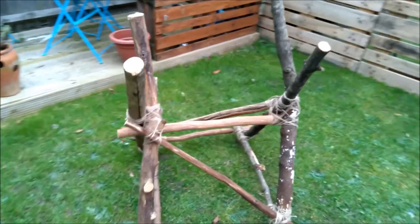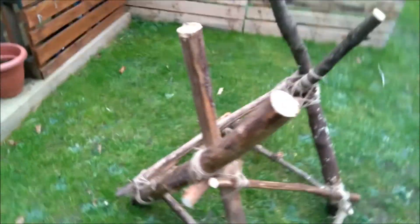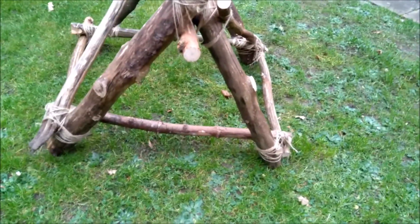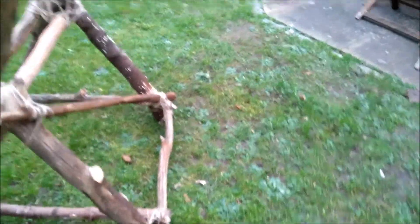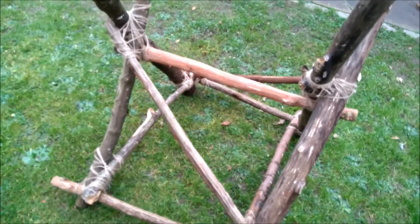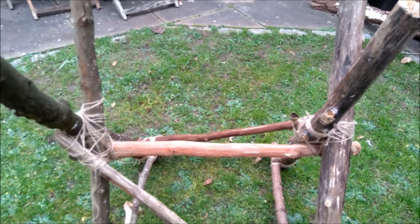Here is my sawhorse. Very simple structure. It has two bipods with supporting structure around the bottom. It has two diagonal supports to try and keep it a bit more sturdy. And then it has this central support here which holds the top together. It's a very simple build, I know. The lashings on it leave a lot to be desired — I certainly need to practice those.